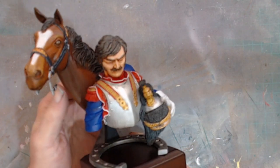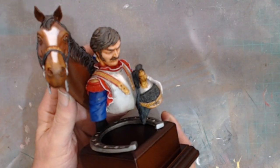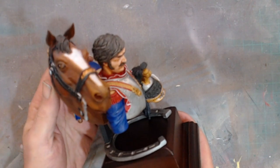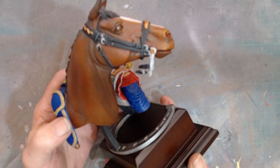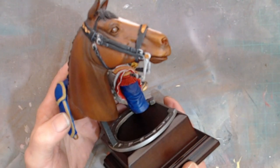But yeah, it's finally there. It's finally got there — a couple of years — but that horse is absolutely gorgeous, it really is an absolutely gorgeous sculpt.